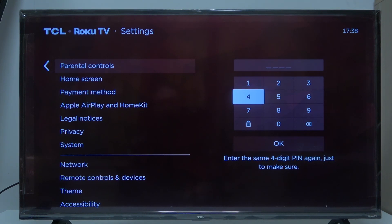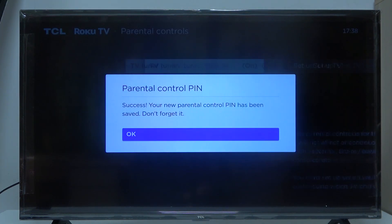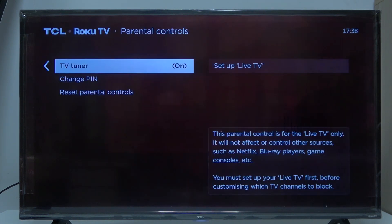Click okay, enter one two three four, and now our PIN is set — in this case it's one two three four. You can change it to a different one if you like, then we can manage the settings like TV tuner.